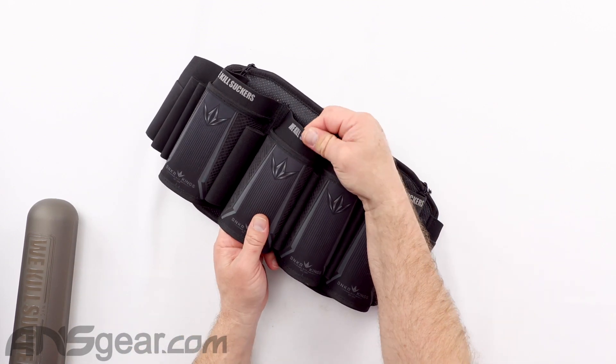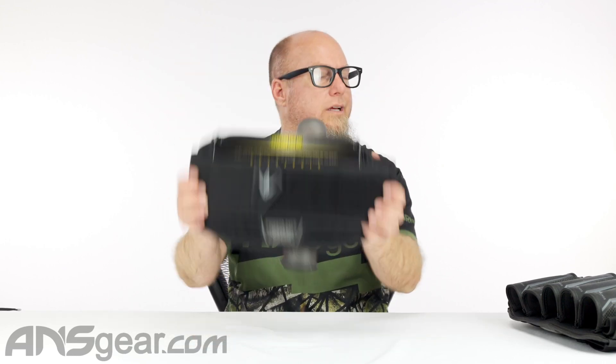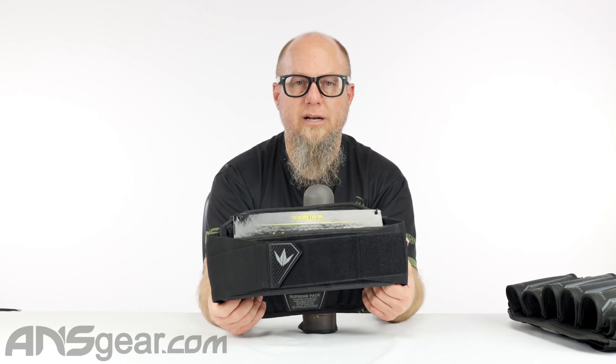With this extra bit of elastic on the top, that's going to help give it just a little bit more security against pods falling out. Now when the pack is just being held over the table and filled with paint and banged around, you might get a pod to slide out. But when this pack is on your back, it's going to be shaped more in a semi-circle because it's going around your back, and that's going to add more pressure against those pods and hold them even more in place.